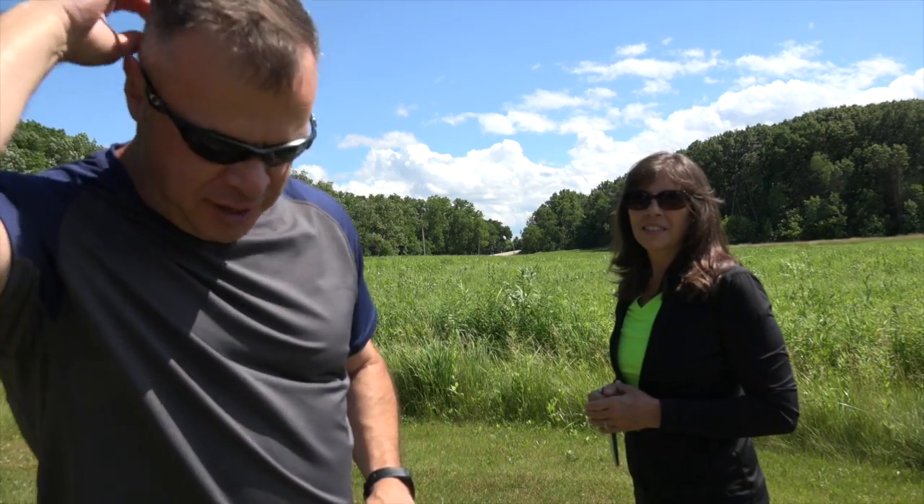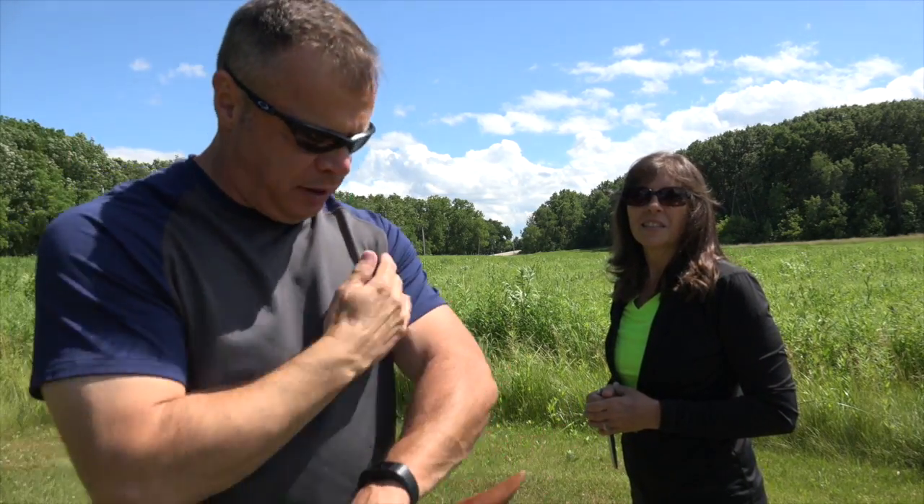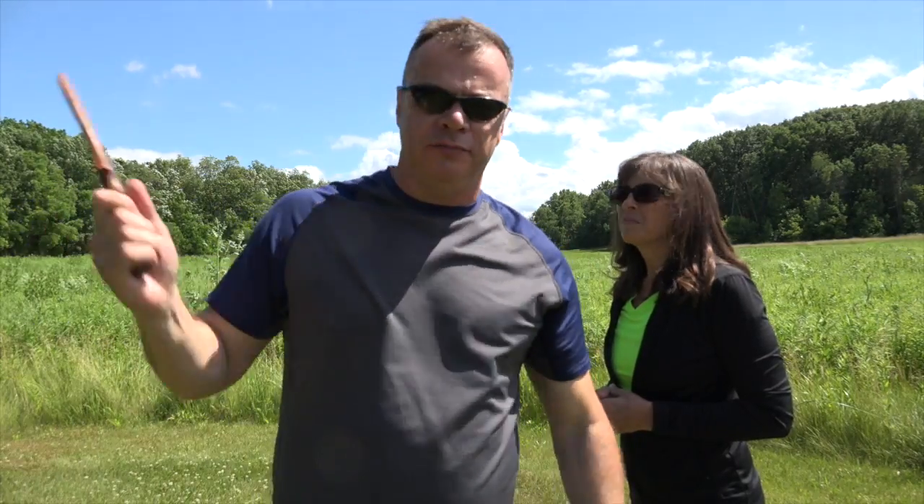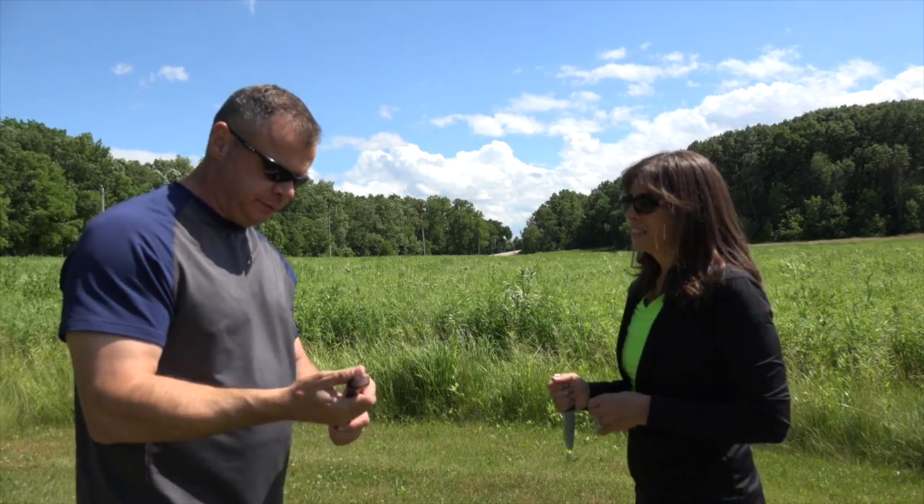Alright guys, top of the line training right here, continuing with the knife series. We're at Castle Rock Illinois State Park at the wetlands portion and we're getting attacked by these bugs, so we're gonna keep rolling and continue on with what we've been doing.